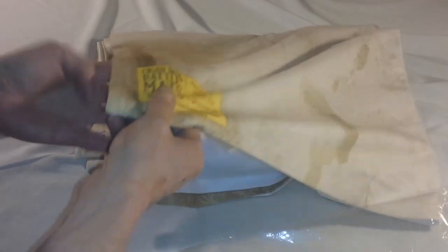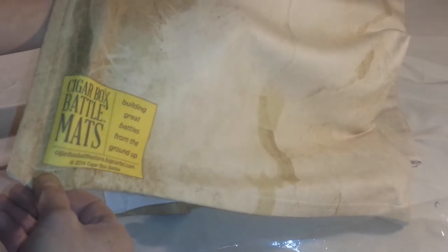This is the 6x4 sized mat and I got this for a recent project that I'm doing. This is the desert terrain. As you can see it's very high quality fleece — this isn't felt. So there is a slight shine to it because it is fleece. It's barely seeable actually, but that's not a bad thing. That's high quality for you.